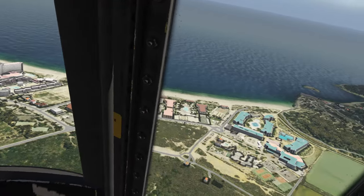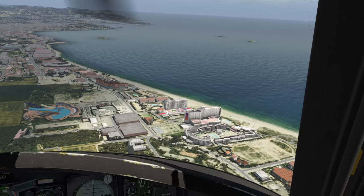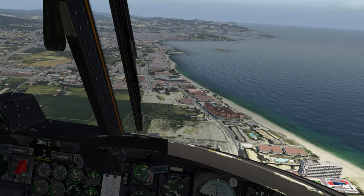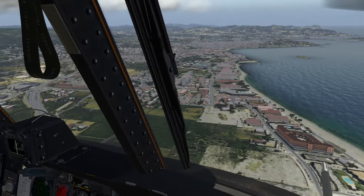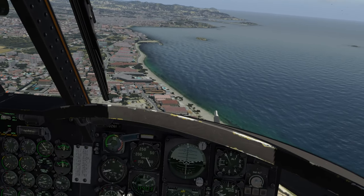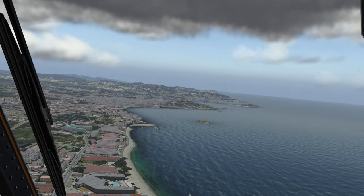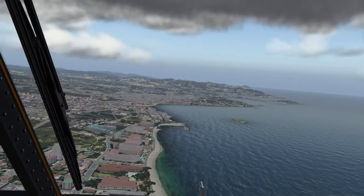We are now airborne, and we are over what I guess would be the hotel district here in Ibiza. As you can see, Orbix has done their magic once again — we've got some really interesting buildings out there. That looks like an amusement park about to pass underneath us. We are going to basically follow the coastline until we get a little closer to those hills. Our downed Huey is probably on the other side of one of those hills.